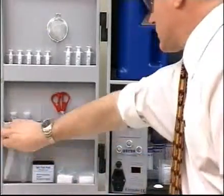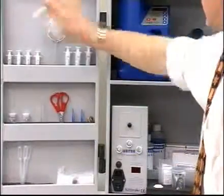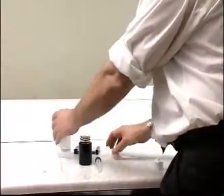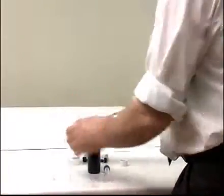This section shows you how to test for salt water contamination. First, place two milliliters of reagent H in a test tube.